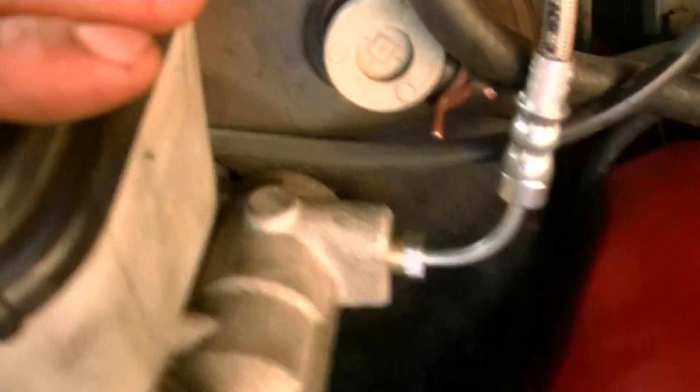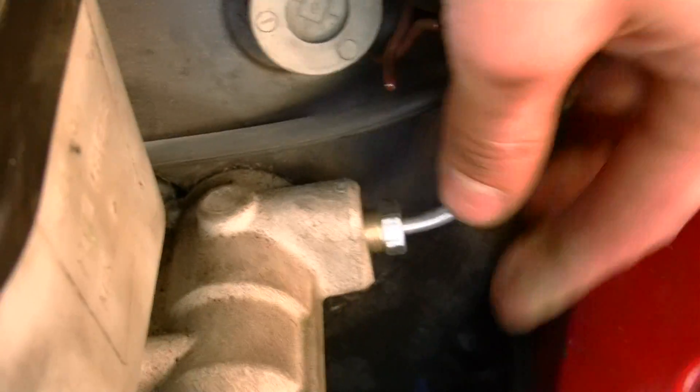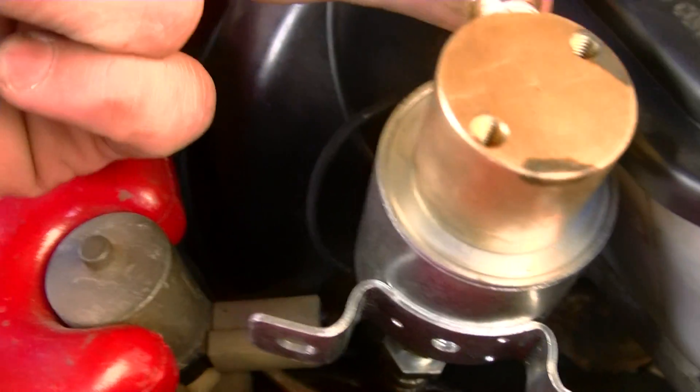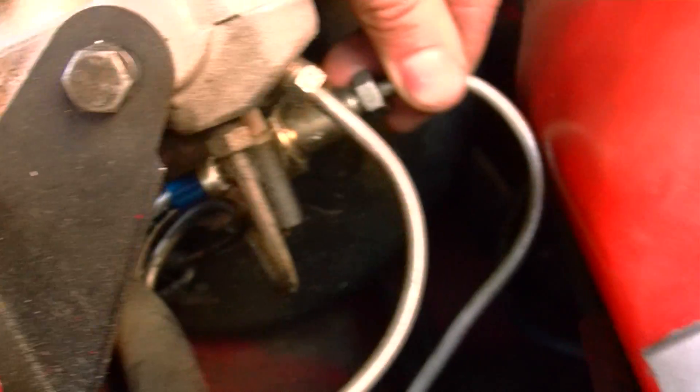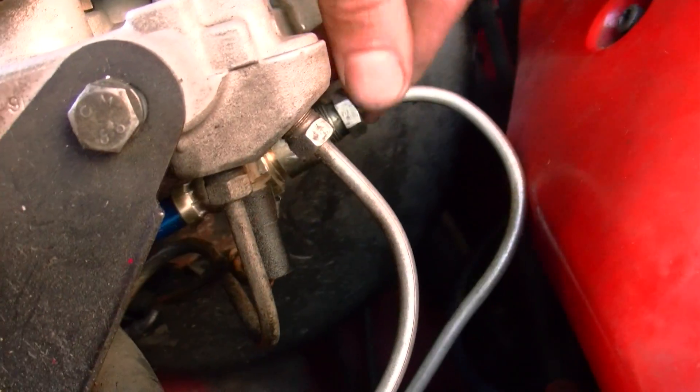So if we have a look, coming out of the master cylinder, we got the rear brake line, which was just a single line. So we basically come out of it into the solenoid, which is a B&M solenoid, line locking solenoid. And out of it, it comes back out into the original fitting for the back brake lines.